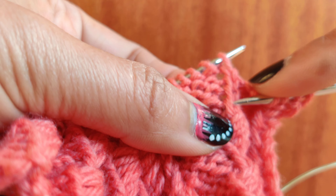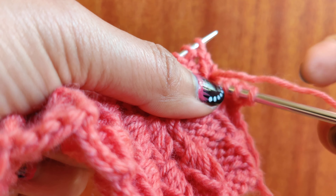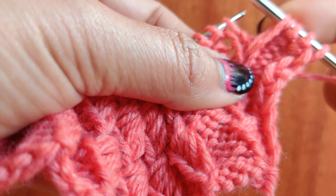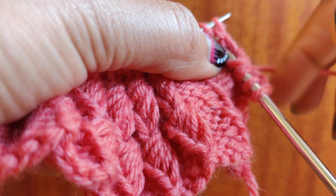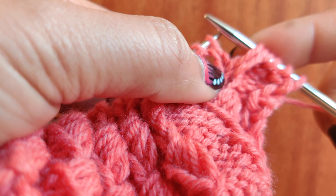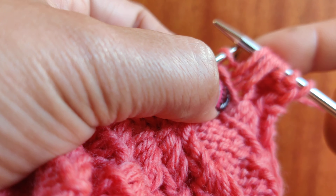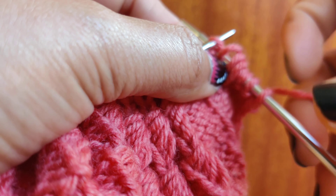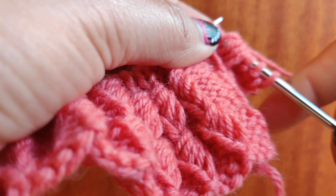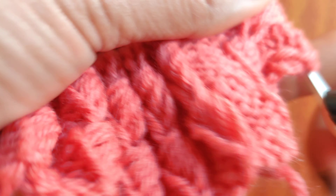Insert your needle four stitches below and pull out a long stitch. Then insert your needle three stitches below and pull out a long stitch. Then insert the needle two stitches below, pull out a long stitch. Insert the needle one stitch below, pull out a long stitch, and then knit one. You will have a total of five stitches here.